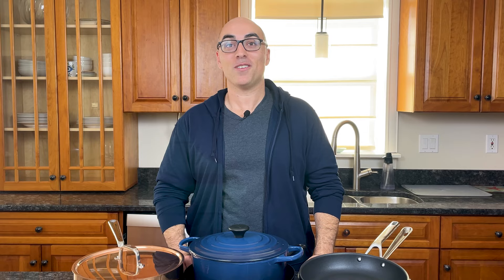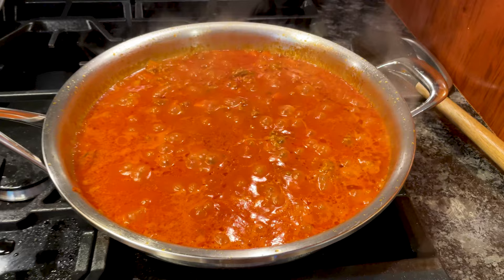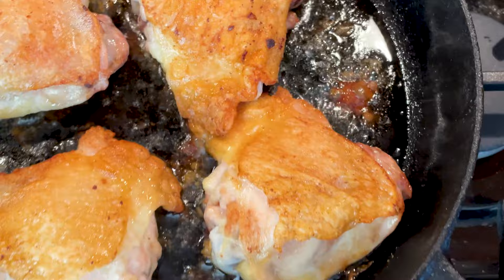There is no single best cookware material — each serves a different purpose and comes with its own pros and cons. If you're just getting started and looking for the essentials, get at least one nonstick pan for eggs, one stainless steel skillet for searing and browning, and one stainless steel saucepan or stock pot for boiling and making sauces. If you have the budget, go for fully clad stainless steel. I also highly recommend getting one cast iron or carbon steel skillet for roasting, sautéing, braising, frying, and other high-heat cooking — both are versatile, but you only need one.